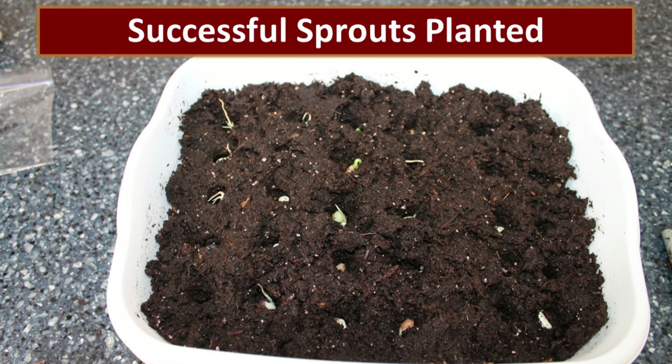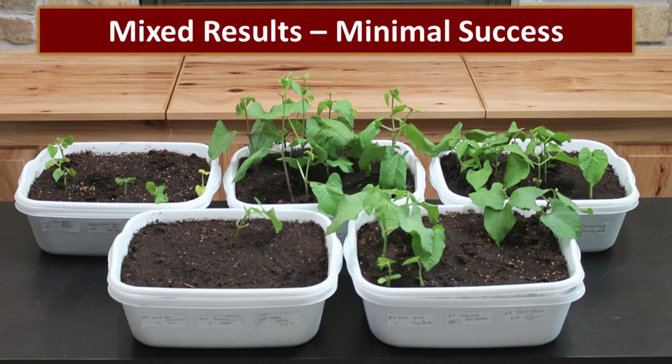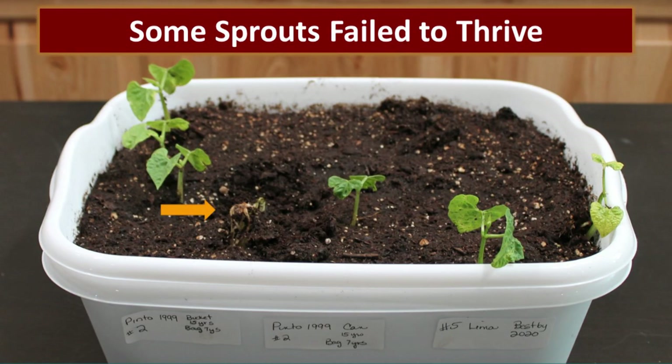We planted any beans that successfully germinated into some really nice potting soil and put them under lights. As you can see, we had mixed results with minimal success. Some beans, even though they initially germinated, failed to thrive once planted in potting soil. If you look at the little yellow arrow, you can see a bean plant that was trying really hard but just didn't have enough energy to make it.